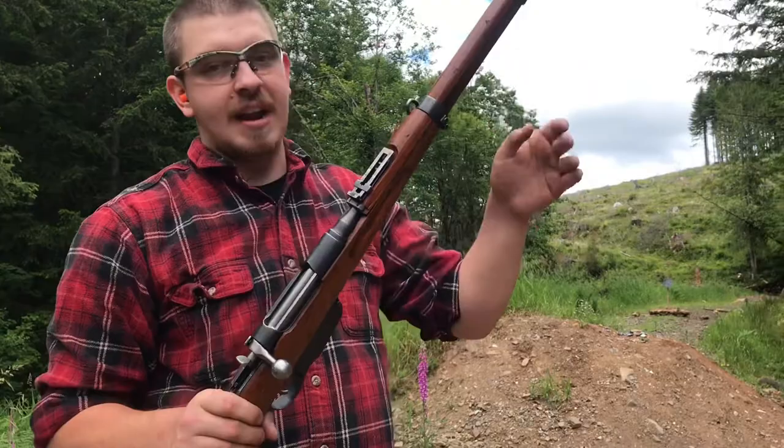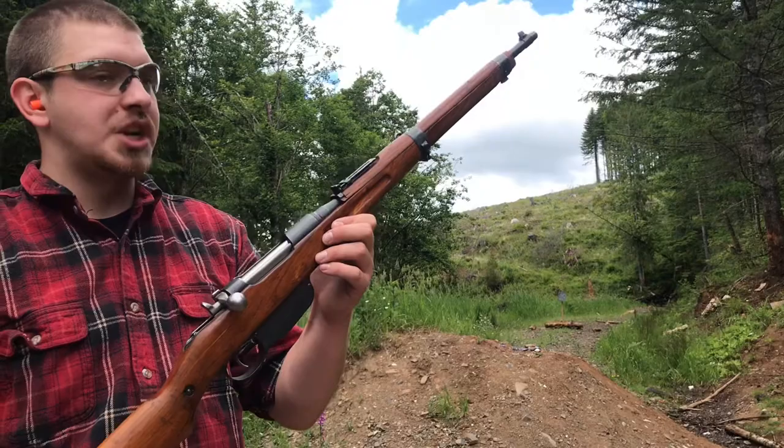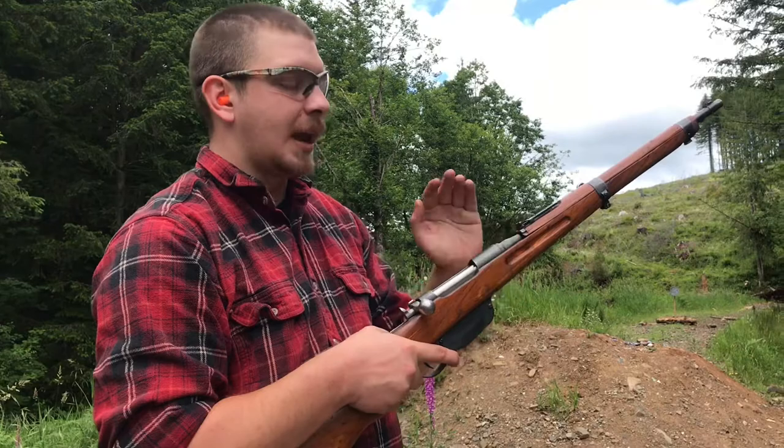Originally it would have been a fifty and a half inch long gun, and then in the thirties they were cut down and a couple of modifications were made. The original chambering was 8x50 Mannlicher, and it was changed to 8x56. I specify Mannlicher - not Mannlicher. Mannlicher is how you're supposed to say it; everybody calls them Mannlichers, which just sounds a little strange to me.